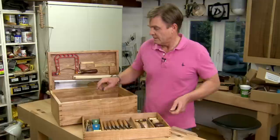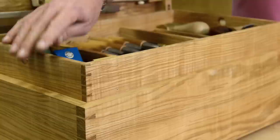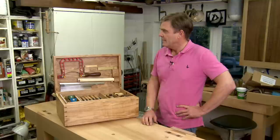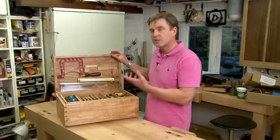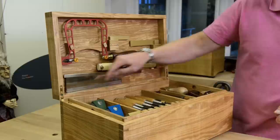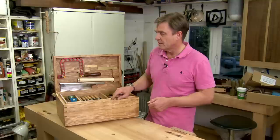One of the things that I was keen to retain from the old chest was the piston fit tray. Now, with the lid, obviously it's much thicker and it's got tools in it, so the lid is much heavier. One of the things I was conscious of with this heavy lid was when it comes down, to not go down with a bang. You can see here that the tray is actually standing proud by about half an inch of the top of the box.